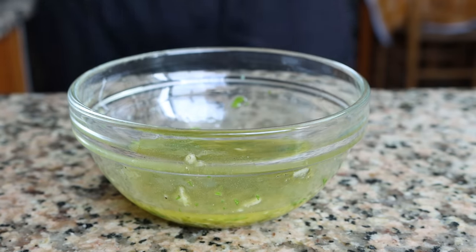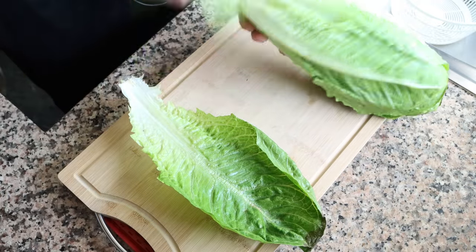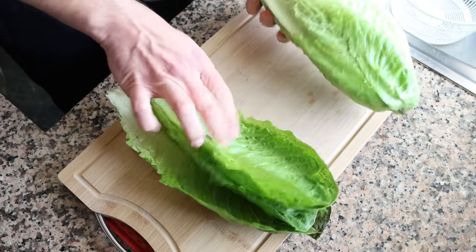For the next step, I'm going to start removing the leaves from a head of romaine lettuce and stacking them together. To make this recipe you can use whatever type of lettuce you like; I just prefer to use romaine lettuce as it gives the salad a beautiful light, crispy texture.